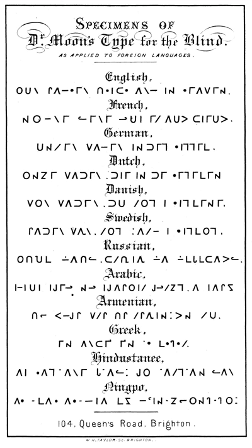Moon type was developed by Dr. William Moon (1818–1894), a blind Englishman living in Brighton, East Sussex. After a bout of scarlet fever, Moon lost his sight at age 21 and became a teacher of blind children. He discovered that his pupils had great difficulty learning to read the existing styles of embossed reading codes, and devised his own system that would be open and clear to the touch. Moon first formulated his ideas in 1843 and published the scheme in 1845.